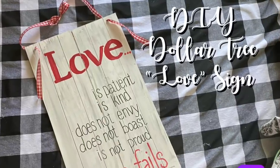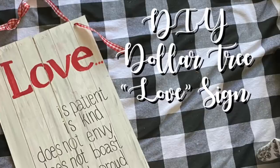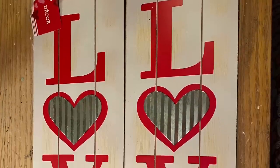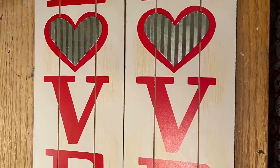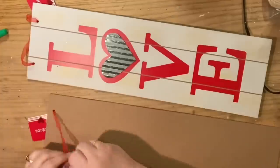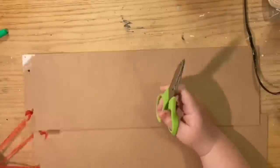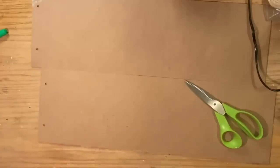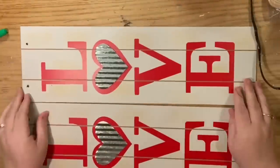Hi everybody, welcome back to my channel! Today we're gonna do a DIY Dollar Tree love sign with an inspirational theme. We're gonna use two of these love signs from the Dollar Tree just to make it one nice big piece of board. First thing we want to do is take off their hangers and then take off the hearts. These galvanized hearts are so precious, we want to make sure we save them.